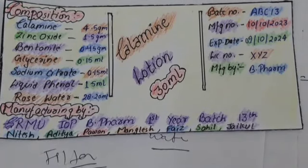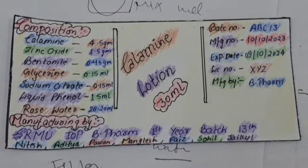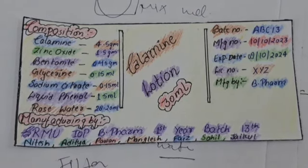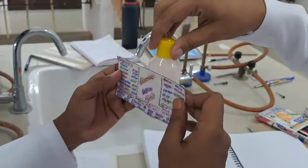For the labeling part, make a suitable label. The label should contain information about the composition, storage and use, and it should also contain the expiry date and the manufacturing date of the solution. Stick the label on the bottle.